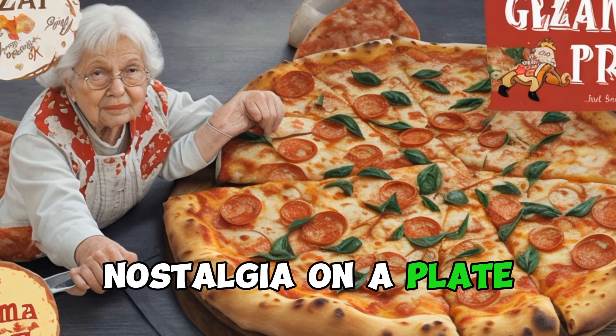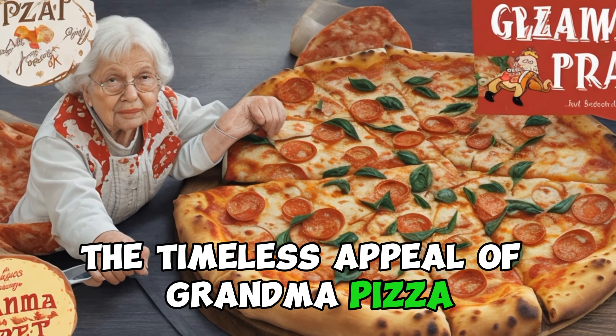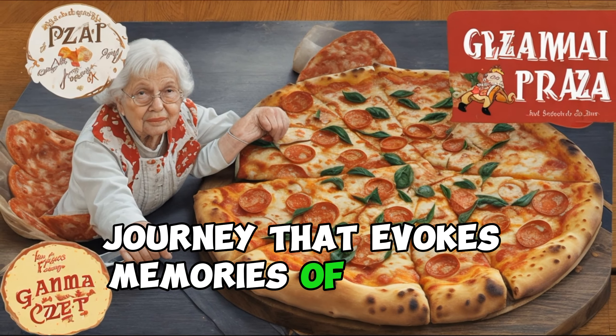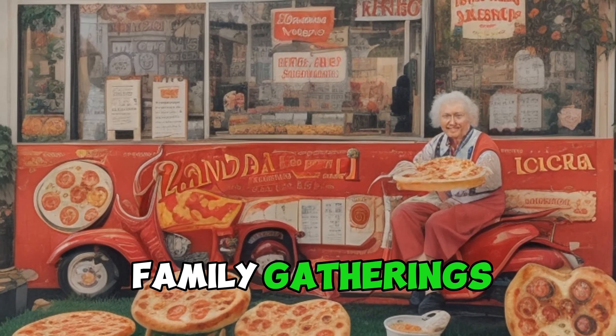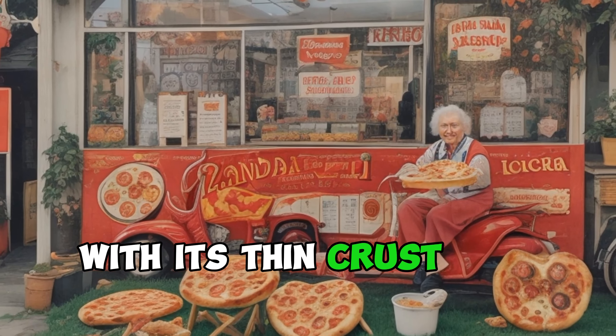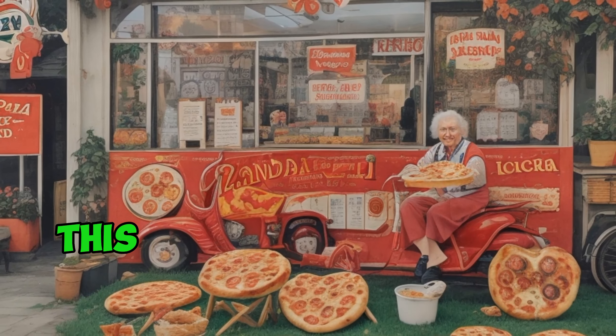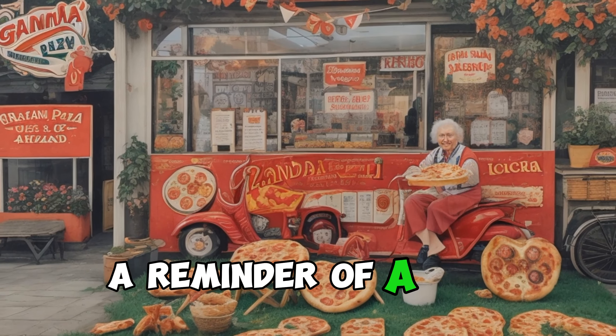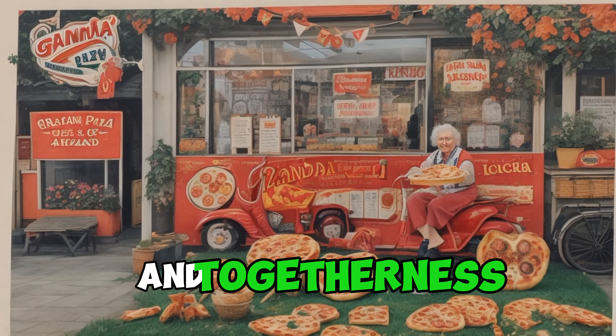Grandma Pizza is more than just a dish — it's a sensory journey that evokes memories of Sunday dinners, family gatherings, and the comforting embrace of a grandmother's kitchen. With its thin crust and uncomplicated toppings, this pizza style offers a nostalgic taste of yesteryear, a reminder of a time when meals were a celebration of tradition and togetherness.